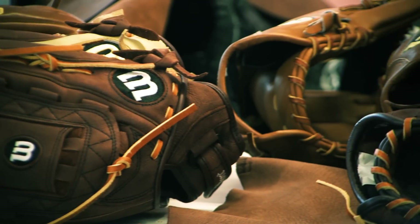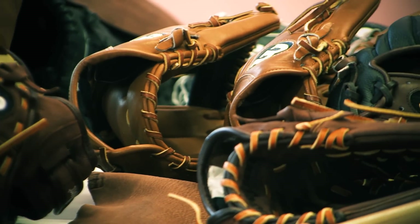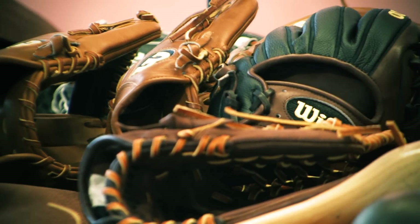These guys are great players. For those aspiring great players out there, for people that have similar types of games, it makes sense for us to offer those exact gloves to the general population.